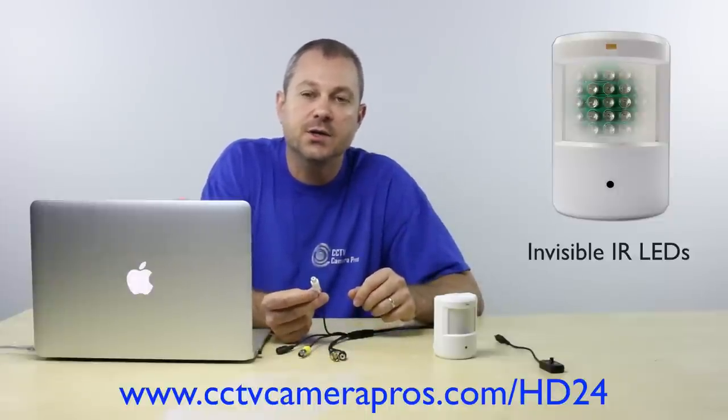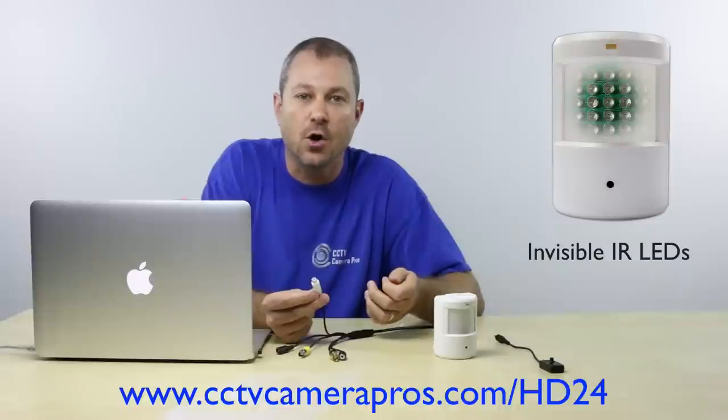The RCA audio output is used to connect the built-in surveillance microphone to a DVR or speakers.